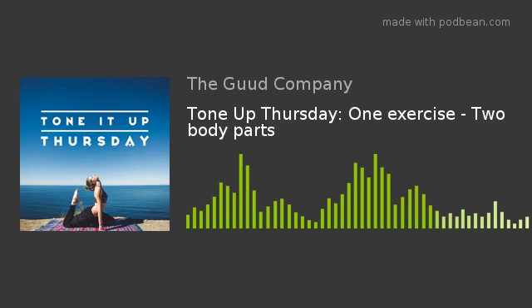Hey guys, welcome back to today's health tip. This is Melissa from The Good Company. It is Thursday, which means we are thinking about toning up. We think about it every Thursday — we are trying to get our exercise in every day. But on Thursdays around here, we try to think about a new move or something we can do to get ourselves a little bit more toned.